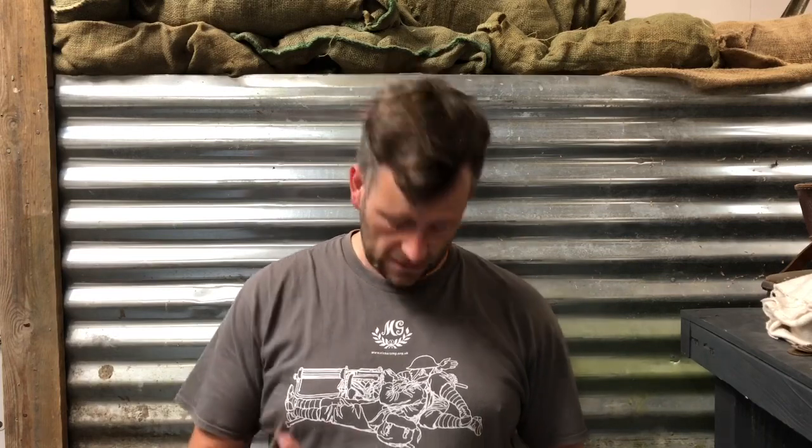Hi there, welcome to another video from the Vickers MG Collection and Research Association. Quick reminders as always, a bit of an advertorial. Please do support us through Patreon if you can or PayPal. All of that information is on the website. Please visit our shop as well and buy some of these t-shirts that we've had designed through Teespring. Please go online and support the association as much as possible.